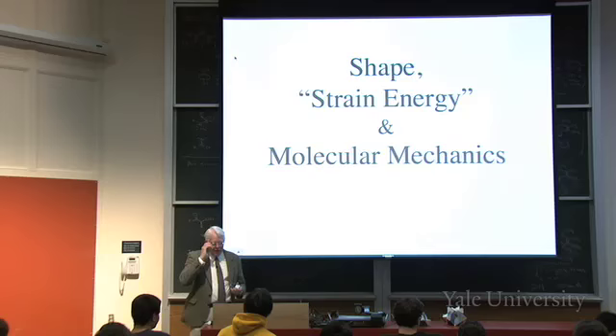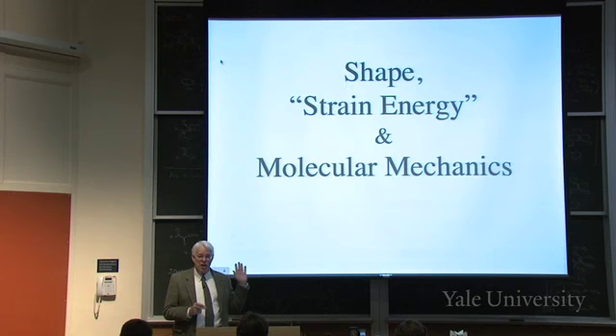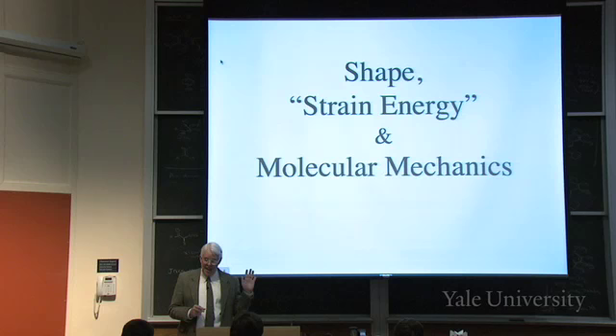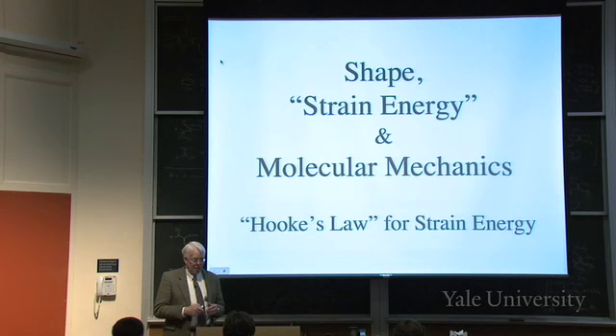Now we're going to talk about shape, strain energy, and molecular mechanics. The point is to talk about molecular mechanics - how do you get these energies? That particular animation used a quantum mechanical calculation that didn't do a very good job on the energies. But there's an easier way to get these energies called molecular mechanics, which essentially uses Hooke's Law for the model to calculate strain energies.